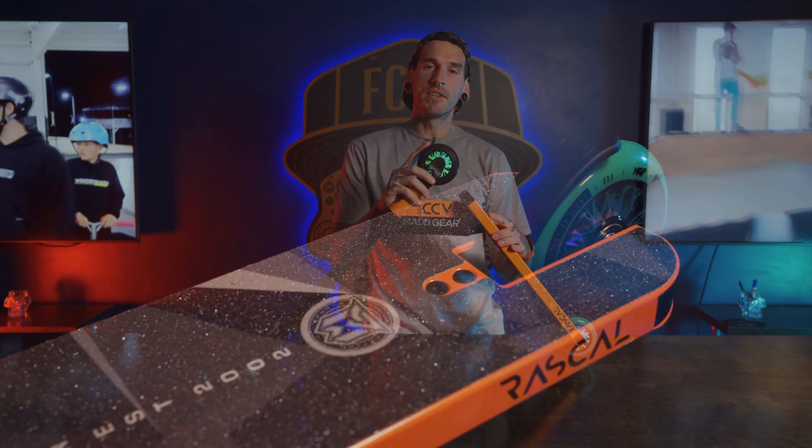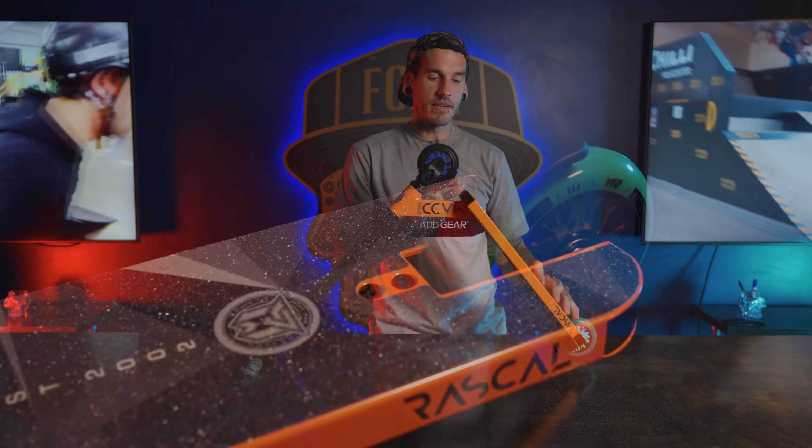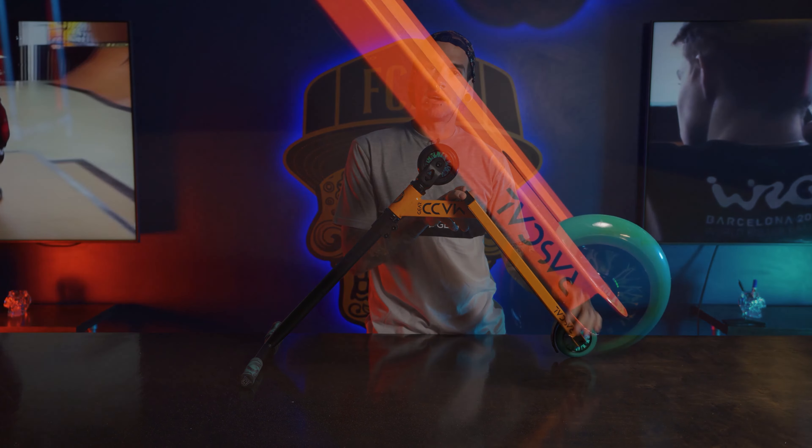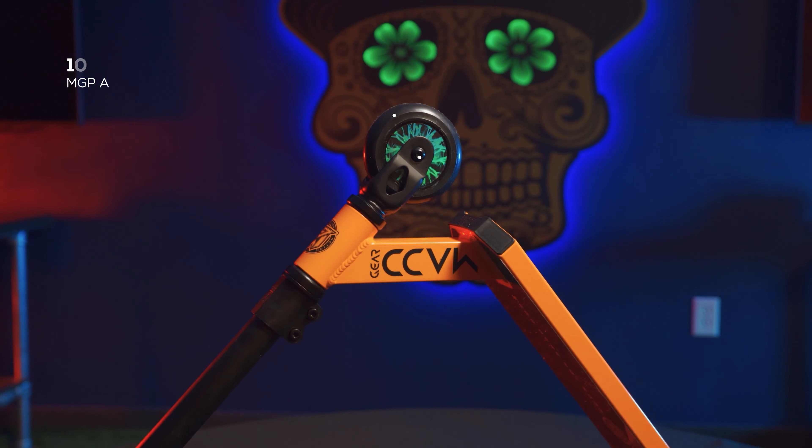Then the icing on the cake — we got the new MFX V2 composite brake, gets it nice and dialed. We got the new safety feature with the deck blocks; we have them on the front and the back, reinforced and everything good like that. And then 100 millimeter holographic core wheels with ABEC 7 bearings, getting you nice and fast.